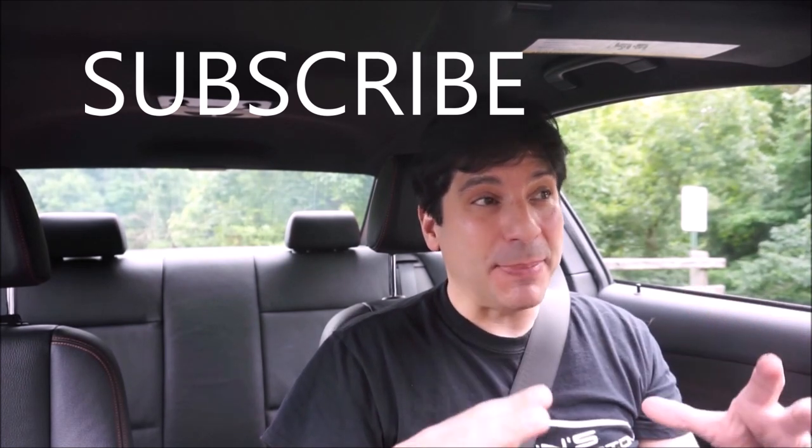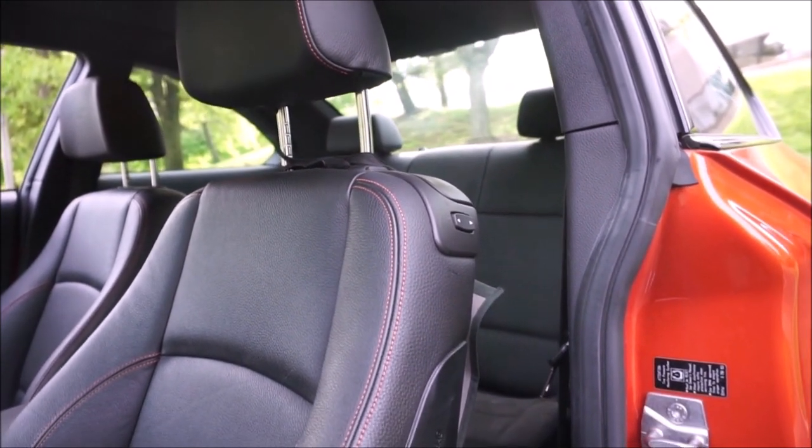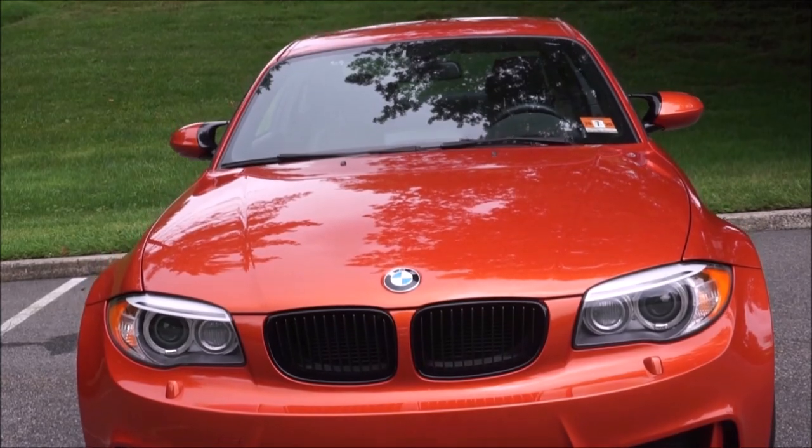The One Series M, regardless of what you see on the internet — because there are some really good car reviewers that get this information wrong — this was only made one model year: 2011. About 6,000 in the world, and here in North America, 740 of them. It came in three colors: Valencia orange like this one, black sapphire, and alpine white, but they all have the same black interior with orange stitching. Valencia orange, because it was the signature color, usually sells for the most, and the rarest color is actually black sapphire.